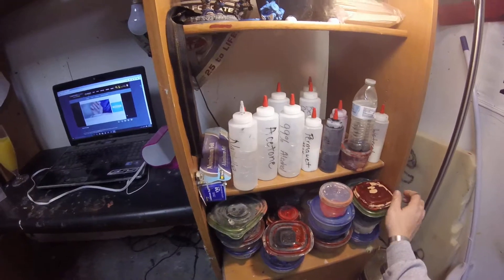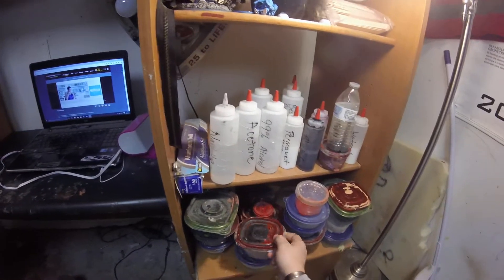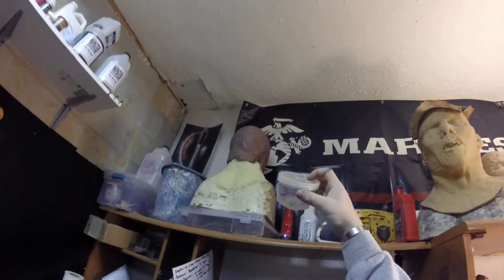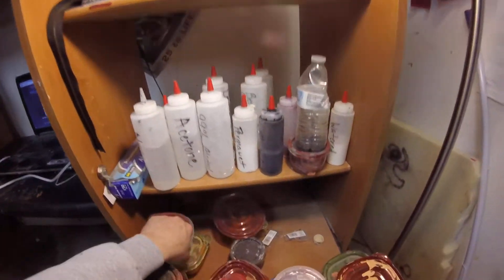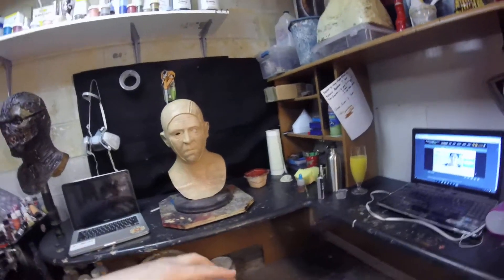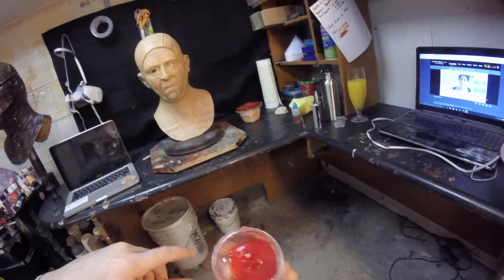I'm going to take an empty container here, if I have one. Here's one right here. Nope, that's not empty. Well, I was going to mix some up just to show you guys how to do this. I guess this is one downside to flying off the seat of your pants — I don't know what I was using this for.